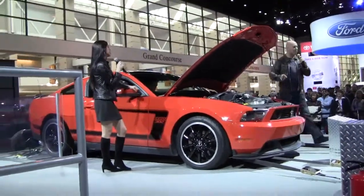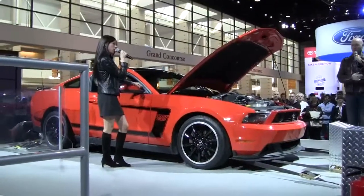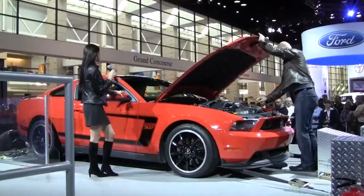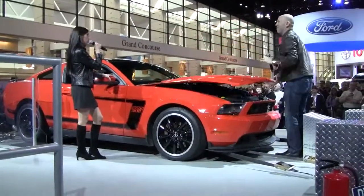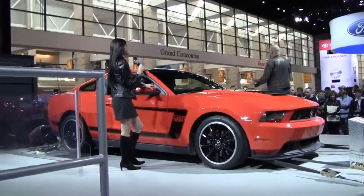Let's get this thing fired up — you guys are probably ready to hear it. Let's run this thing up. There we go. Nothing like the sound of the horse car to get you pumped up.